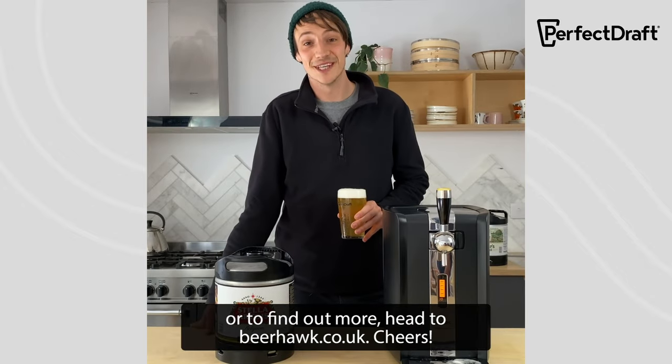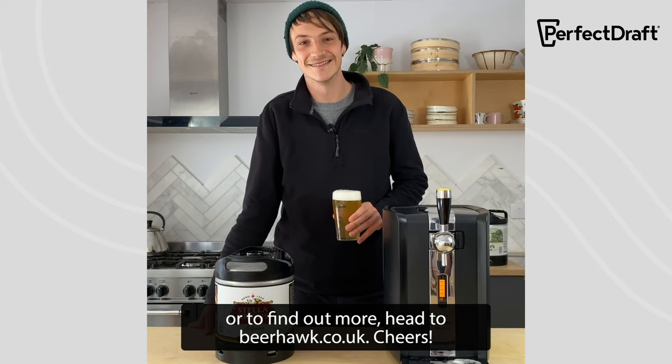To get your hands on a Perfect Draft machine, or to find out more, head to beerhawk.co.uk. Cheers.